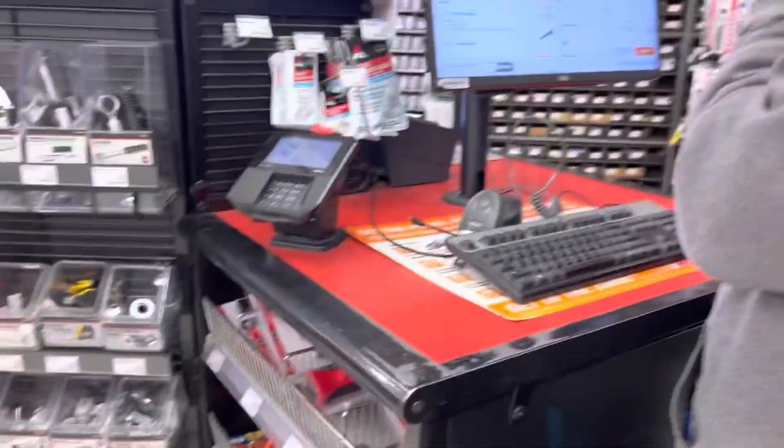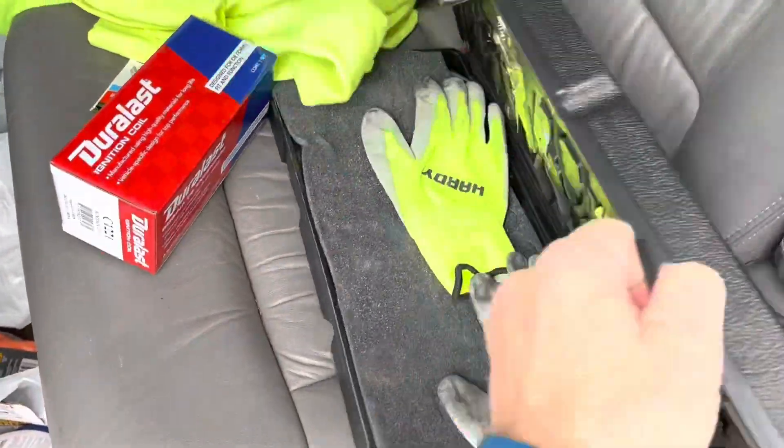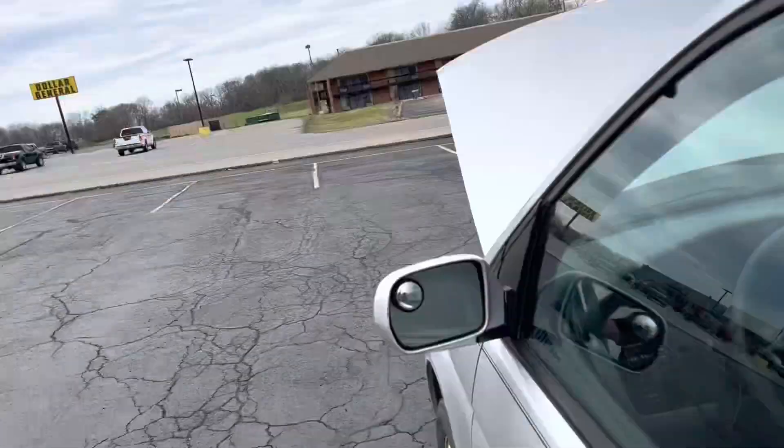So I went over to Harbor Freight and grabbed some tools because I didn't really have any tools in here other than a code reader. Then I went into AutoZone to get a coil pack — 60 bucks for a Duralast. I was going to get the Denso but at 70 bucks they didn't have it. Here's the fantastic $39 tool kit I bought, and some gloves from Harbor Freight.